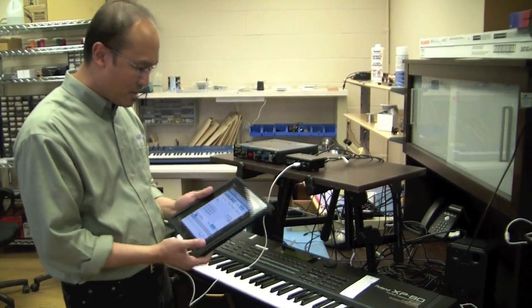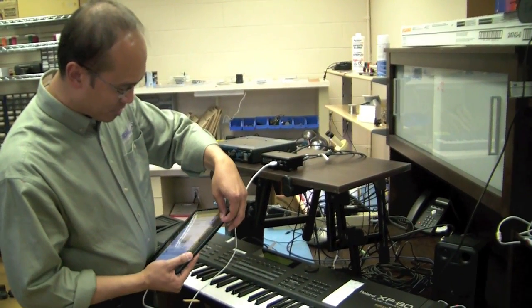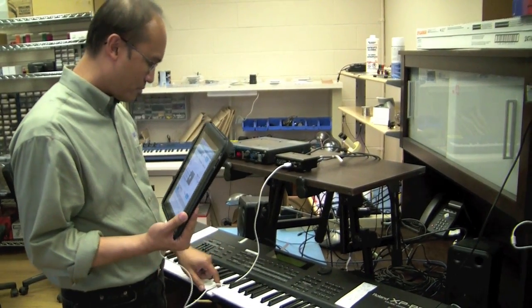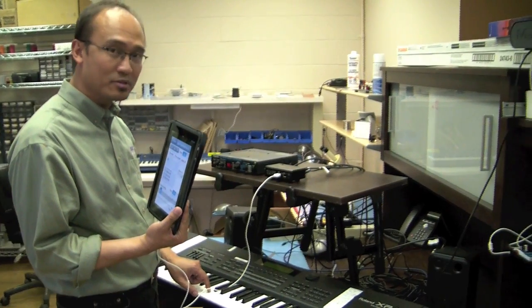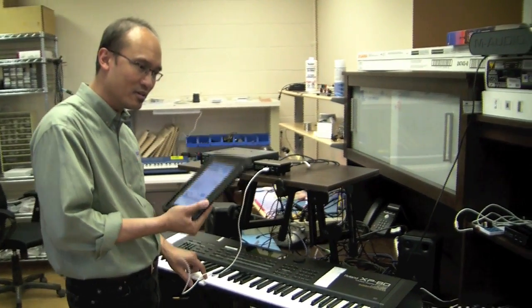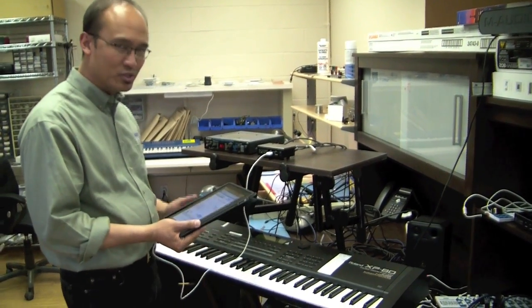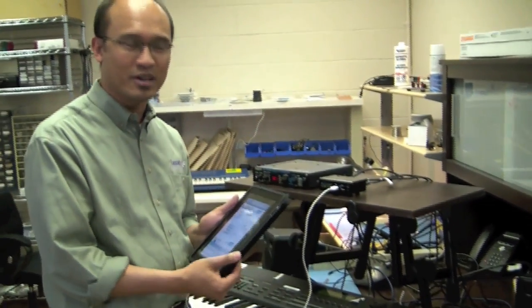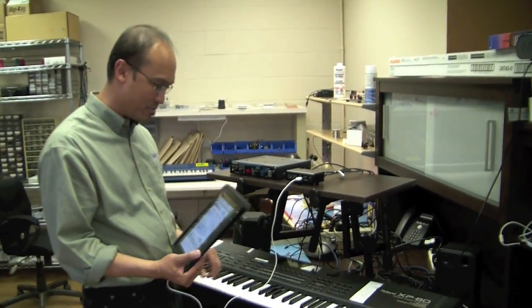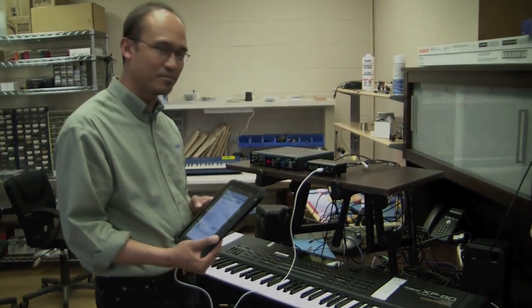So if I turn that on, you can now play... I'm going to turn the sound off of this so it's not playing this sound as well. There's the sound, and I'm going to change pitch by tilting the accelerometer on the Y-axis. It's a new way of controlling pitch using the iPhone, iPad, iPod accelerometer, going through our box iConnect MIDI into a synthesizer.